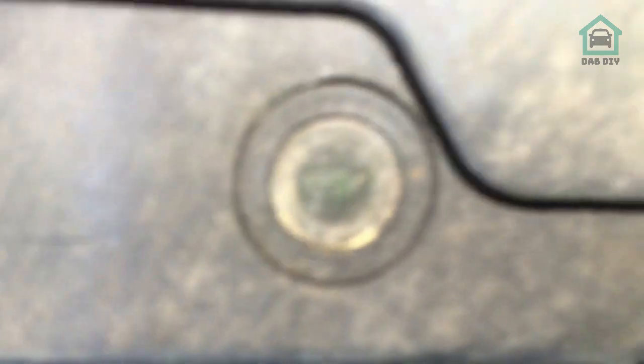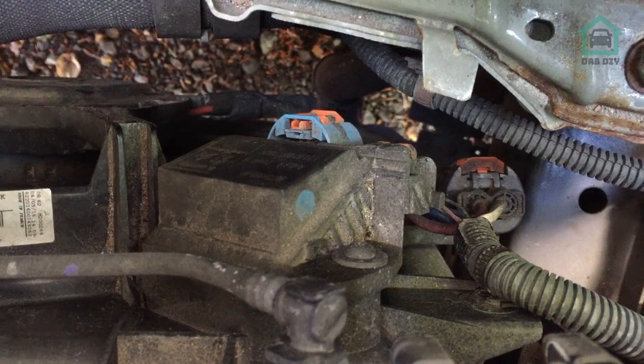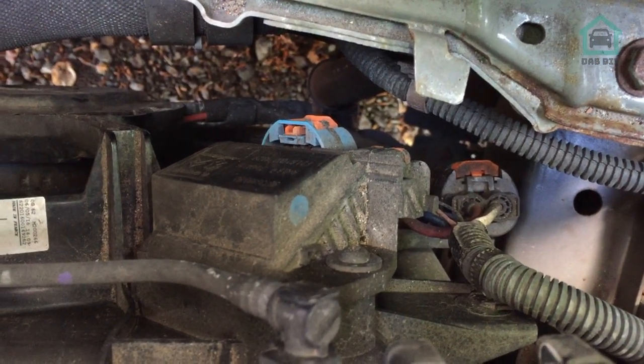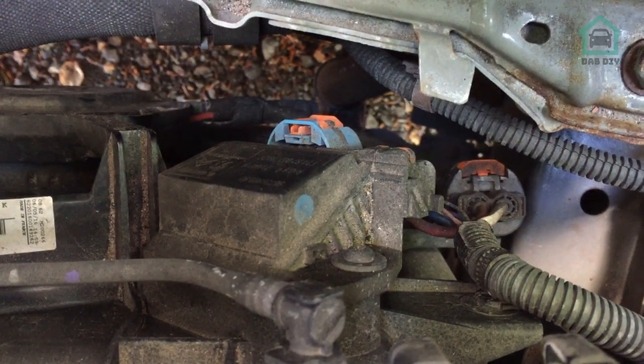The battery's good and has a green charge, so my money is on that control unit. What I'm going to do is remove the control unit, get the bench power supply out, and run 12 volts to the fan to make sure it actually spins. If that works, then I'm going to say it's the control unit and we'll change that out.